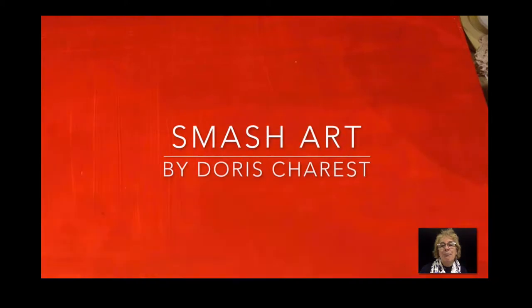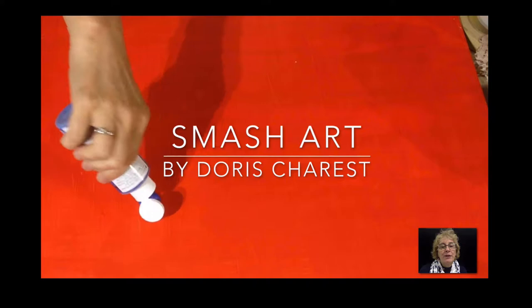Smash Art by Doris Chorin. Here's a technique that is really fun, but very messy. So make sure that you have an apron and a big space covered by plastic.